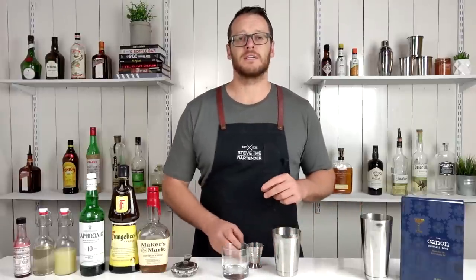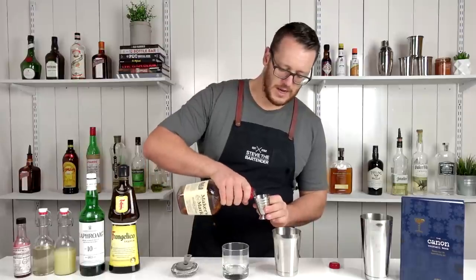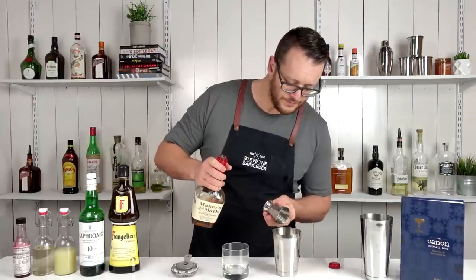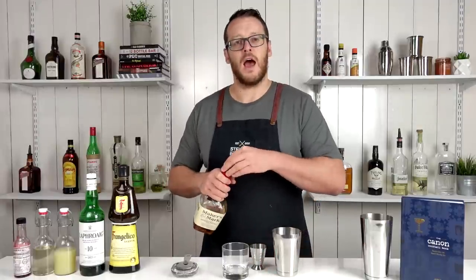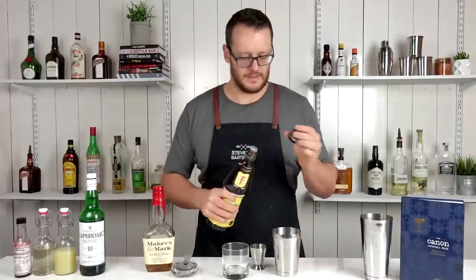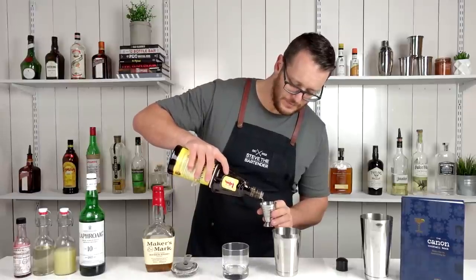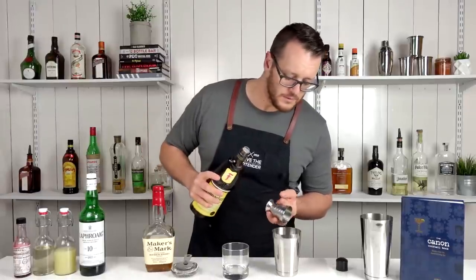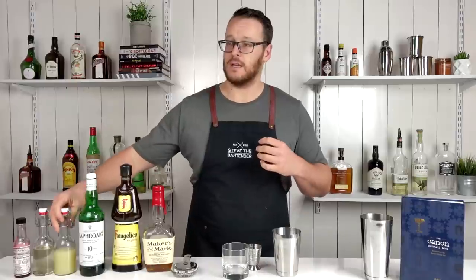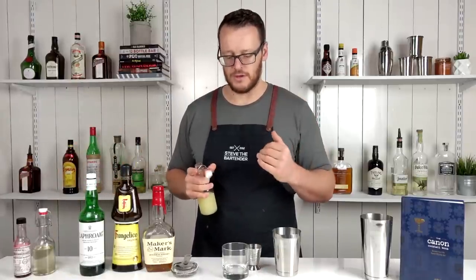First of all, I'm gonna start by measuring out 60 ml — two ounces — of bourbon whiskey. Today I'm just gonna use Maker's Mark. And then follow that with Frangelico, 15 ml, half an ounce. So Frangelico is a liqueur, so it does have a sugar component to it.